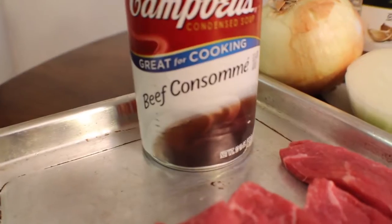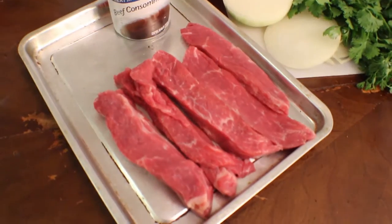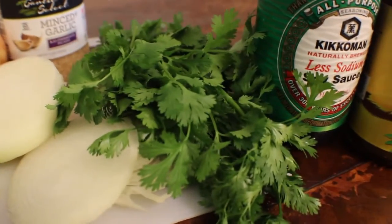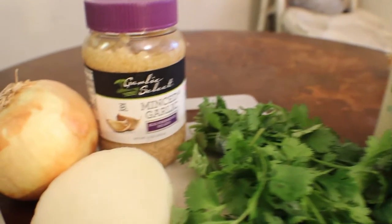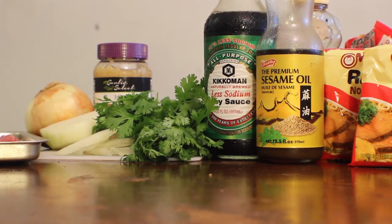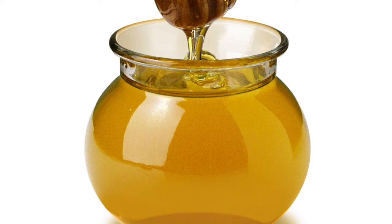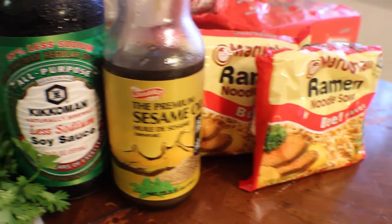Your ingredients: you will need one can of beef consommé, one pound of beef strips, one onion, one bunch of cilantro, one head of garlic — but if you want to use cloves of garlic you might need two. One fourth cup of soy sauce, one teaspoon of sesame oil, two and a half tablespoons of honey, and three packs of ramen — Maruchan ramen — or you can use any kind of beef brand.